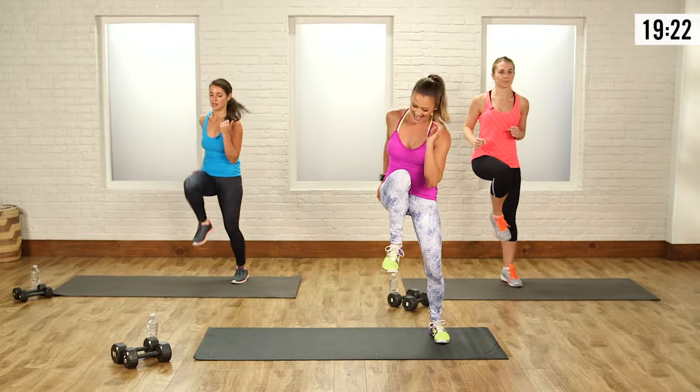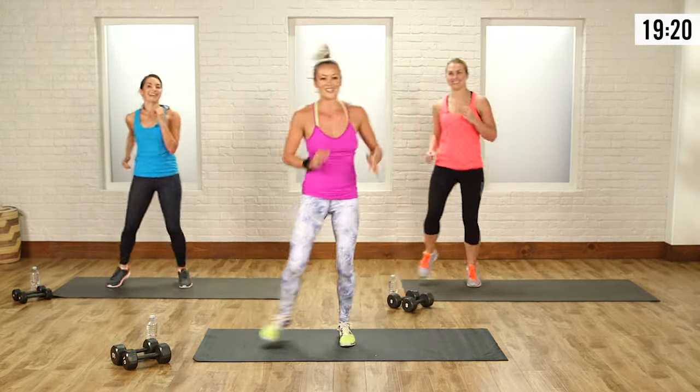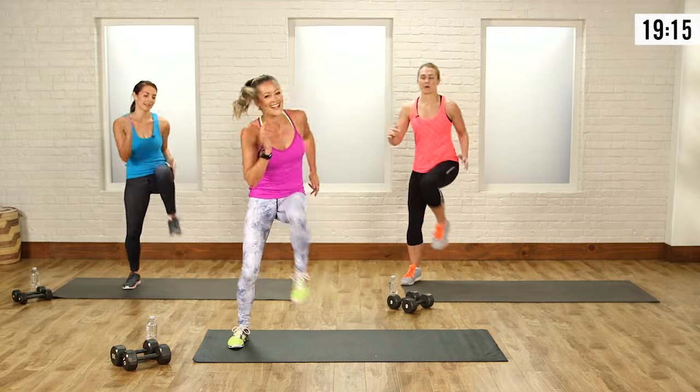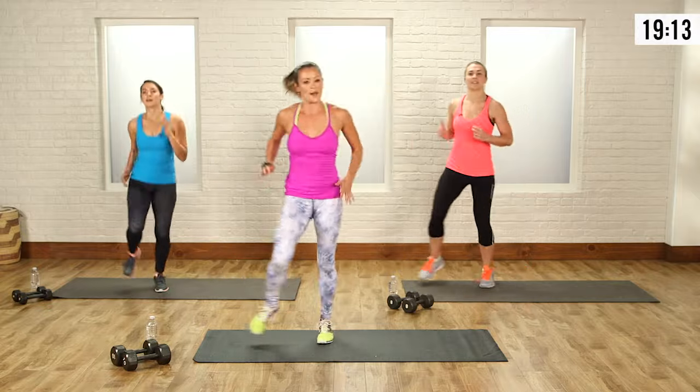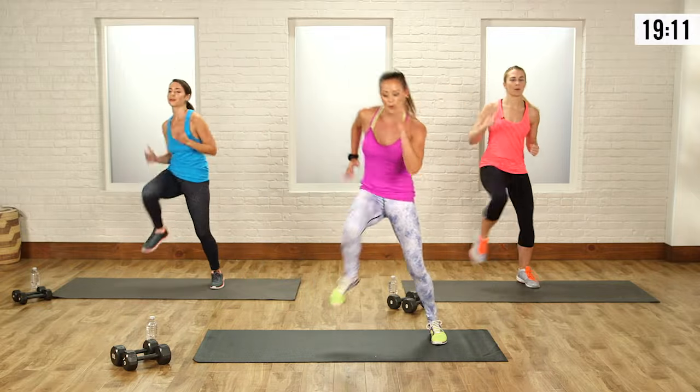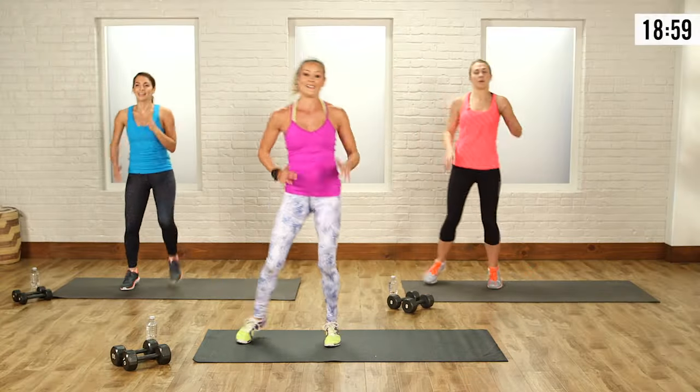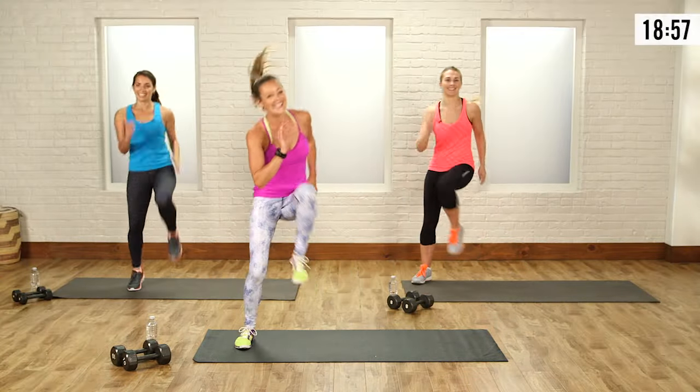We're going over to the side for the shuffle with high knee. Back and forth, abs are tight, breathe. Getting the abs, getting the legs — cardio is high, my heart rate is up. Back and forth, one more, and relax.